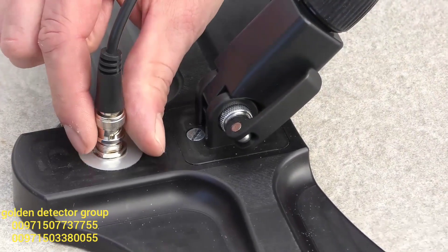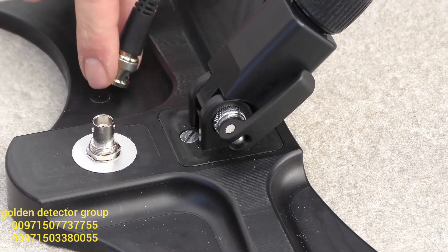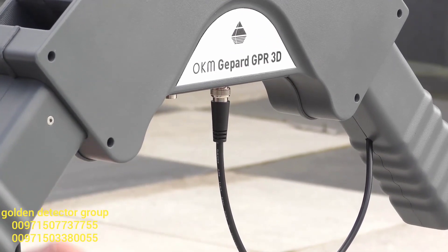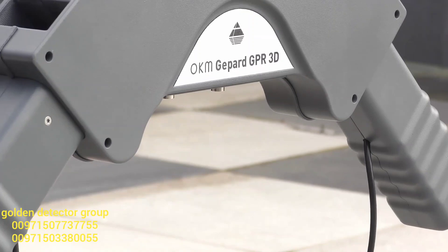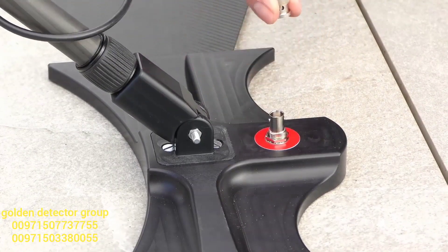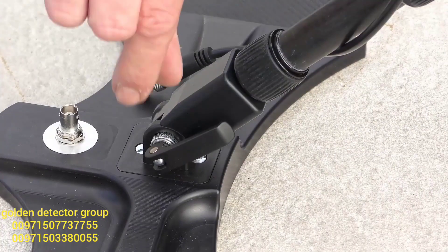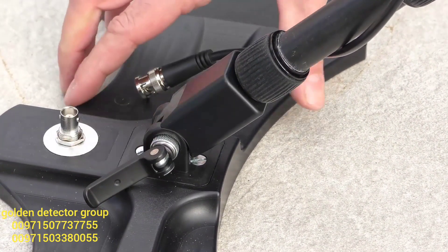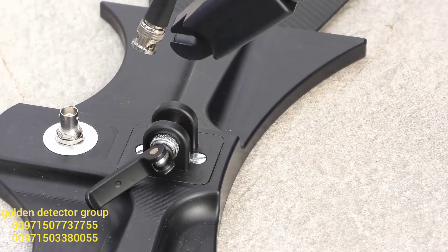To disassemble the GPR, we just need to disconnect all our connectors in reverse order. The next step is to open the quick release and slide out the telescopic antenna arms on both sides.